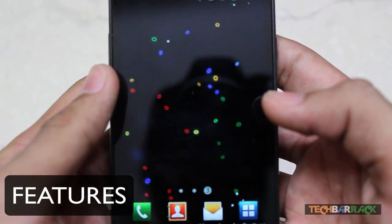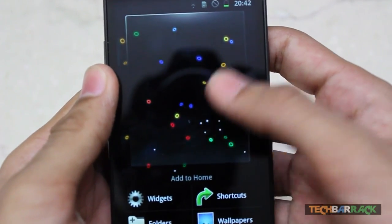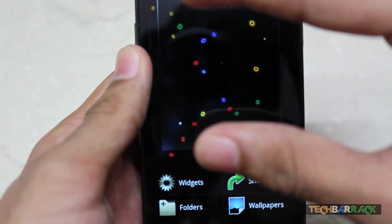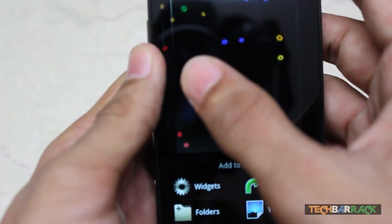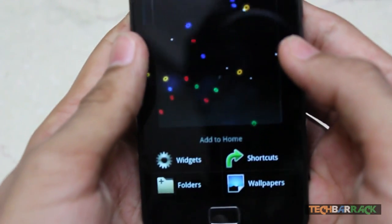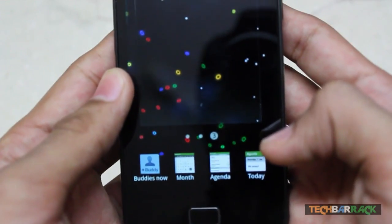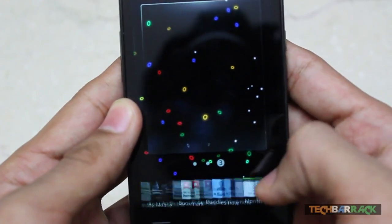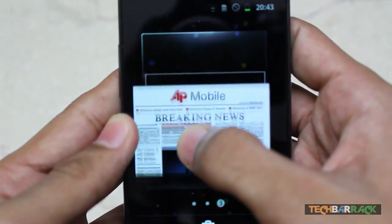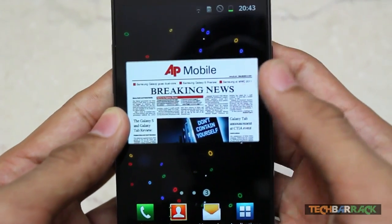There are some cool new features in the Samsung Galaxy S2. First is the widgets section — it has a new 3D look when you add a widget, folder, shortcut, or wallpaper. The screen zooms out with a 3D effect as you shift between screens. The widgets section also has this new smooth 3D scrolling look, and you can arrange widgets the way you want on the screen.